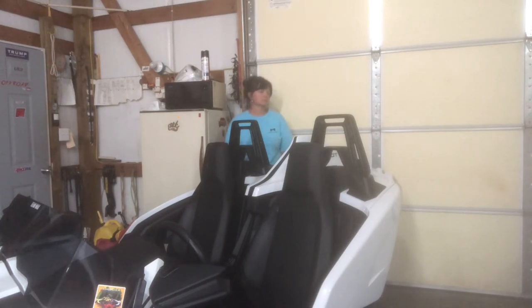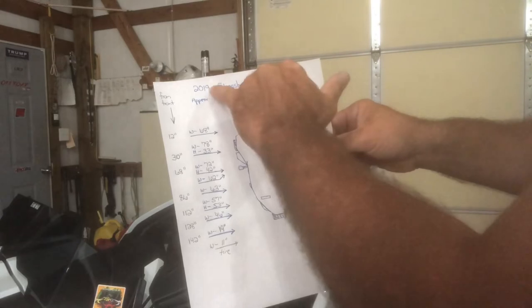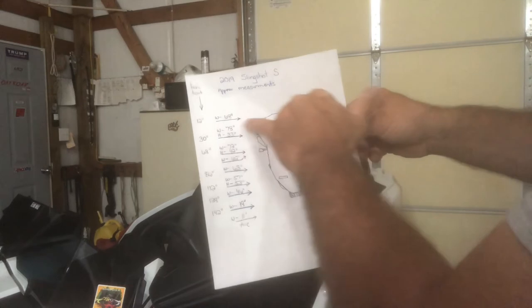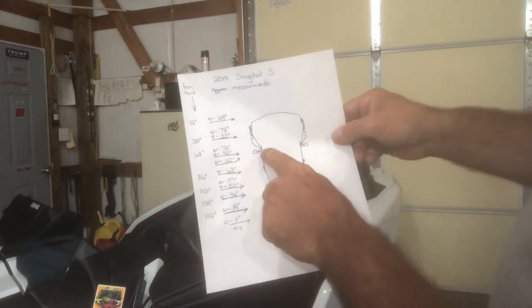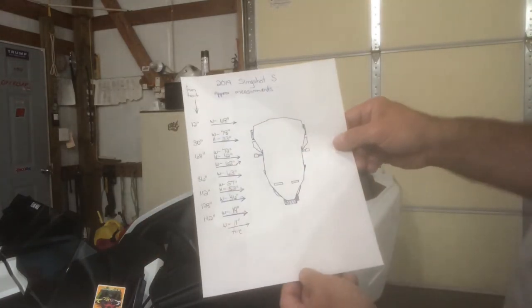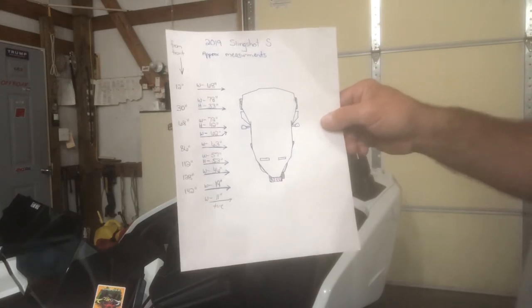I'm going to let you see this so you can see the summary. Stacy will also screenshot it. I've got the 2019 Slingshot S — this is all approximate, everything measured lengthwise from the front: 12, 30, 68, 86, and so on. At each point, that's how wide or tall the machine is. At the mirror, the first measurement is the width of the mirrors themselves; the second is the width of the plastic if you take your mirror off or swing your mirror in — so your mirror is not the widest point. Hopefully you understand this; if not, leave a message in the comments and we'll try to get back with you.